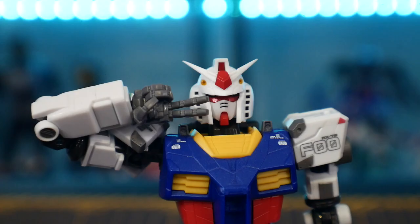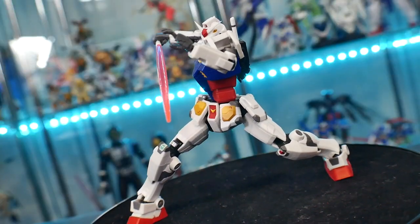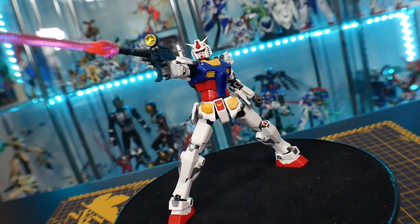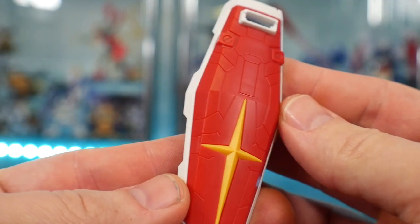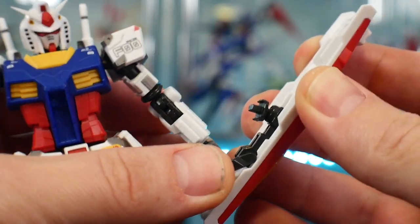Now let's talk accessories. You're going to get a peace sign hand, two open hands, two closed fists that you can plug accessories into, a pointing finger hand, two trigger hands, an extra V-fin, two beam saber effect parts, and a beam blast effect part, which doesn't really look any different than a beam saber except it's a little bit fatter. The overall accessories are okay — I just wish it came with a little bit more. The beam rifle looks pretty good, has a little bit of articulation, and goes into the trigger hand just as you'd expect. For the shield, it can plug directly into the forearm, which allows for solid poses, or you can plug it directly into the hand.